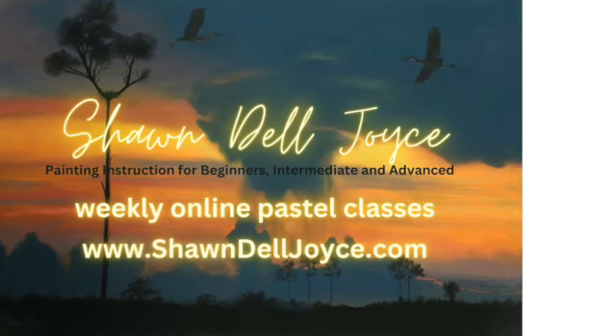Hope you enjoyed. Please join me for weekly online pastel classes through my website.